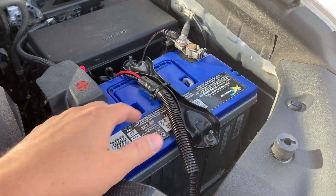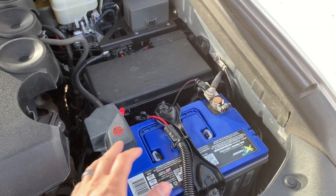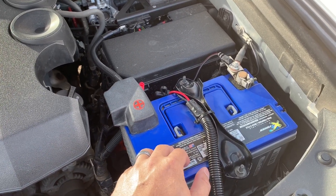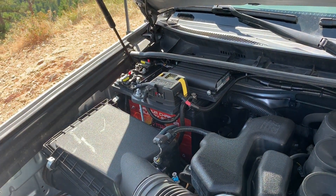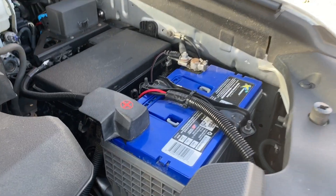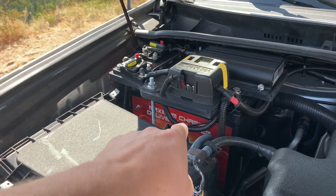This is a starter battery. It's a Group 24 — fits right in the factory tray, no modifications needed. It's a dual-purpose deep cycle, X2 Power, which is Northstar rebranded for Batteries Plus specifically. That's the starter battery, and then we have a second battery over here in the corner. Everything OEM that came with it is powered off of that one. Everything that's not OEM is powered off of this one.